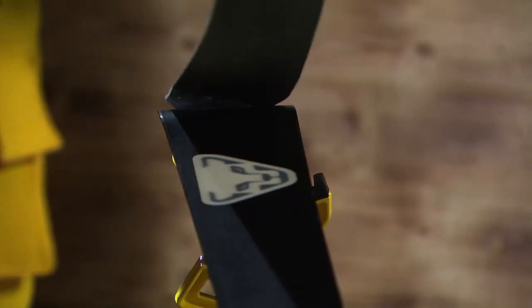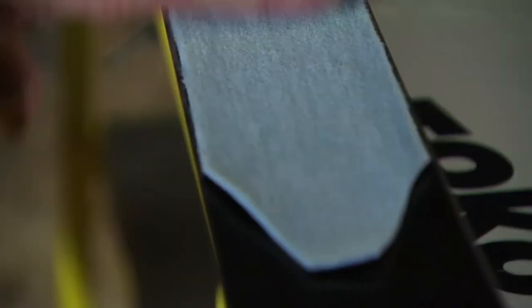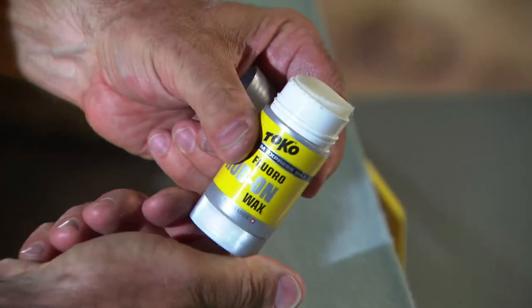But we don't only wax the base for the downhill, but also the skin for the ascent to prevent the skins from icing over. Thus, no snow will stick to the skin and the skis glide better through the snow. For this, we use HF Rub-On Wax.